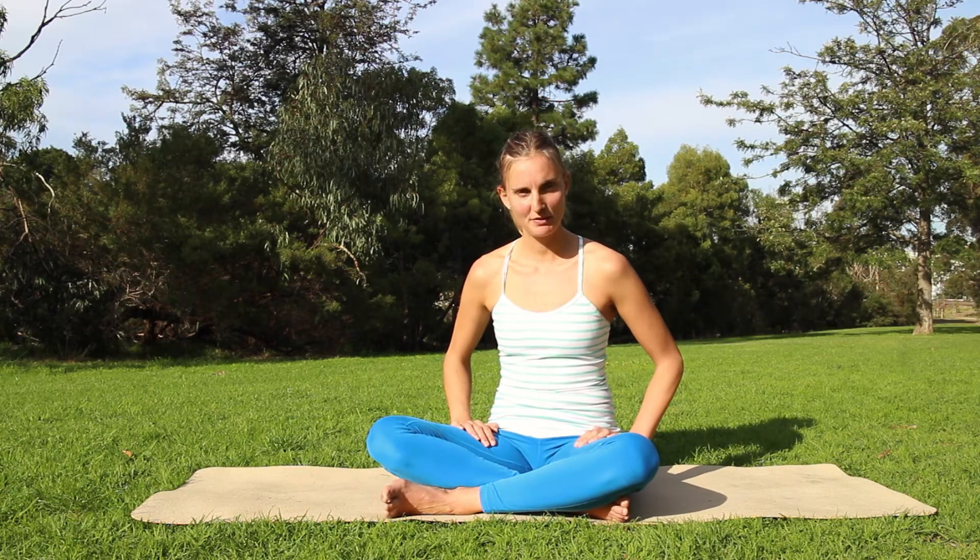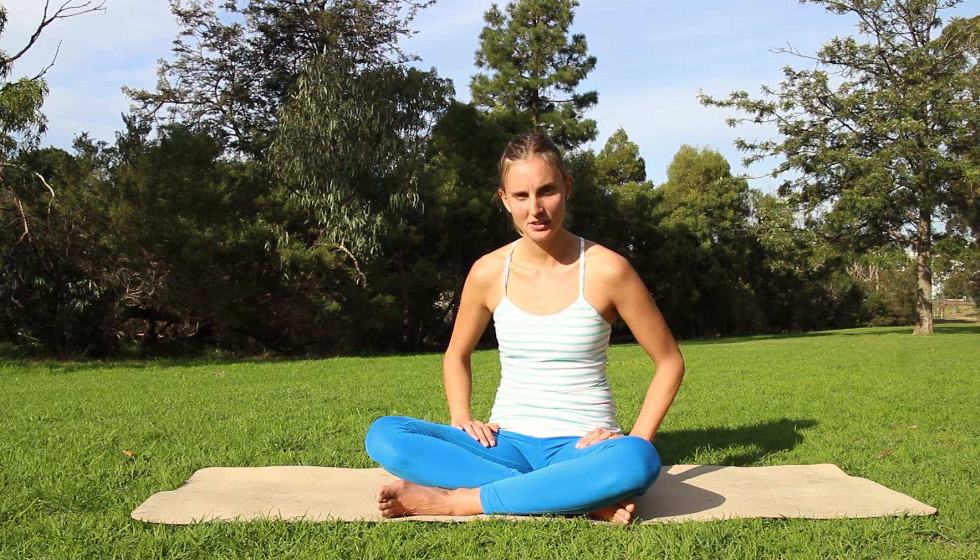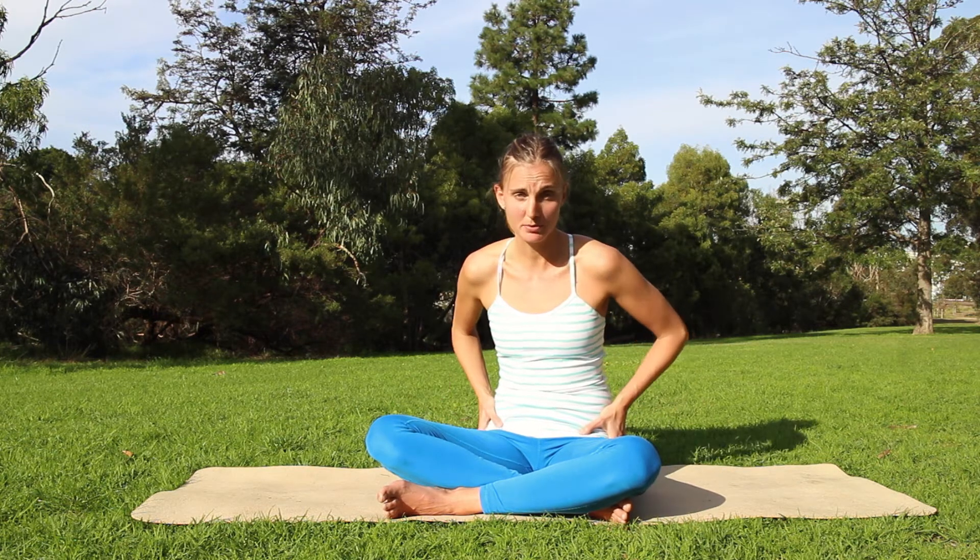Hi guys, thank you for joining me for this Yoga Circle video — short yoga tips for yoga hips.